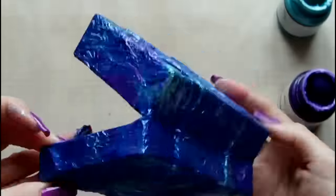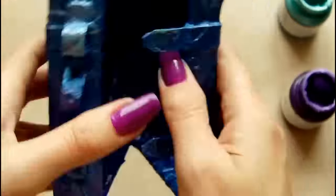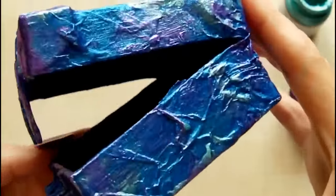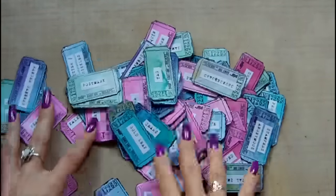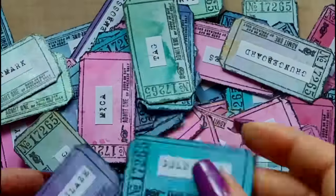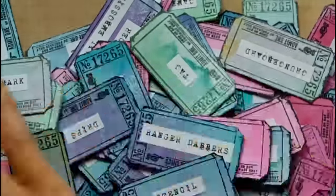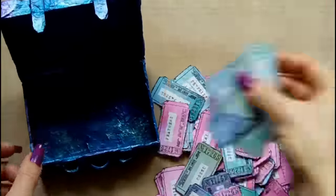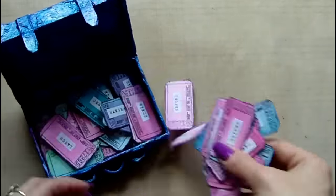The painting is now finished and you can see all the texture on the box as well as the pearlescent and reflective finish of those paints. Here are the tickets that have all been printed and cut out with the stamped images, and I'm just adding those to the box so you can see what they look like in there.